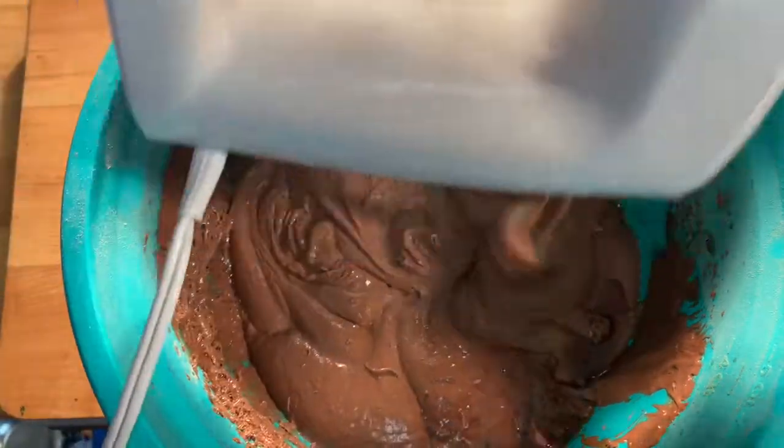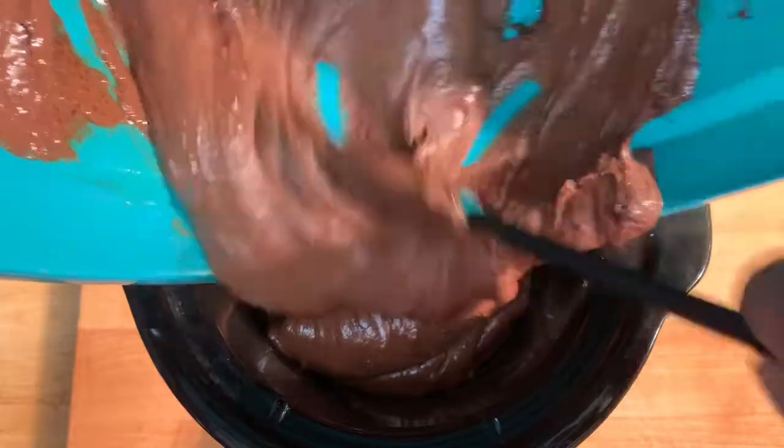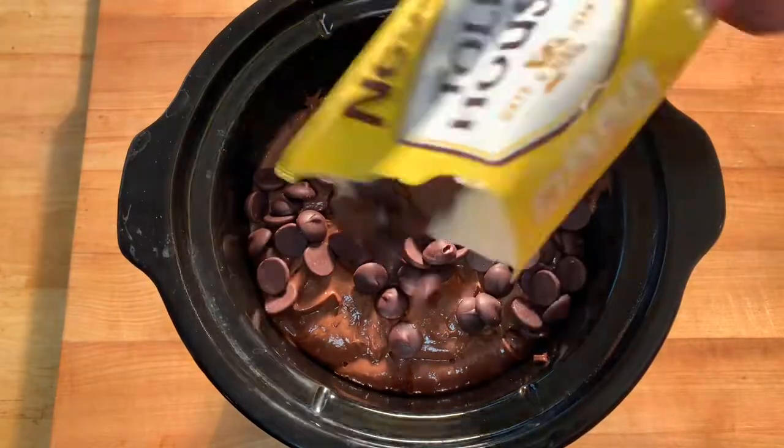After mixing, hit it with a little vanilla, mix a little bit more, then put it in your slow cooker. Top that off with your chocolate morsels, put a cover on it, and let it cook.